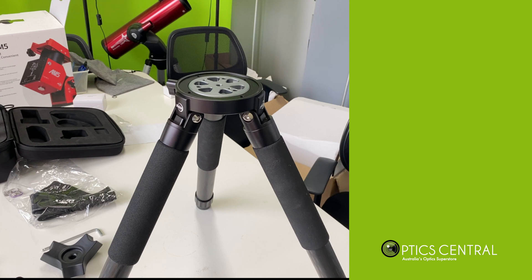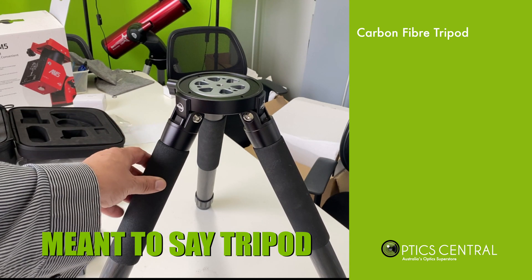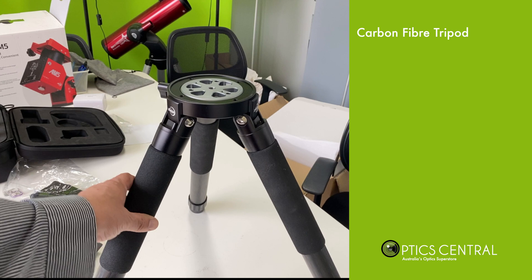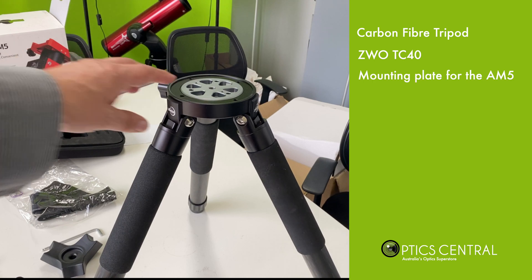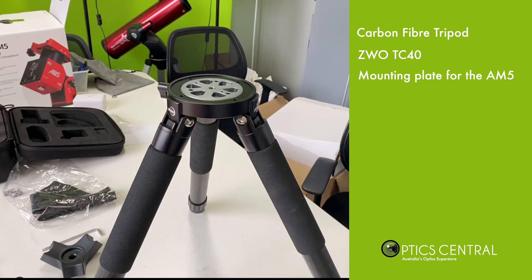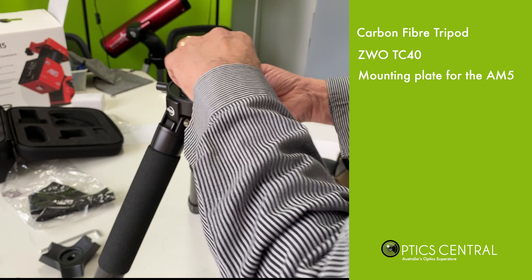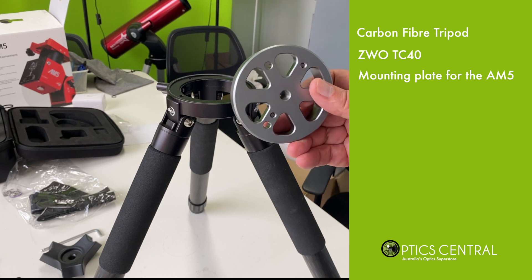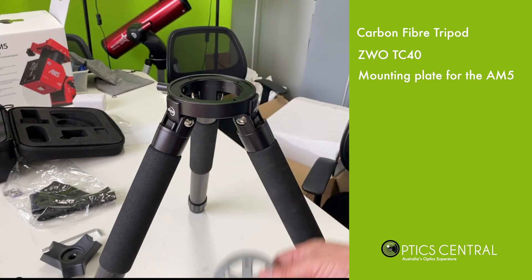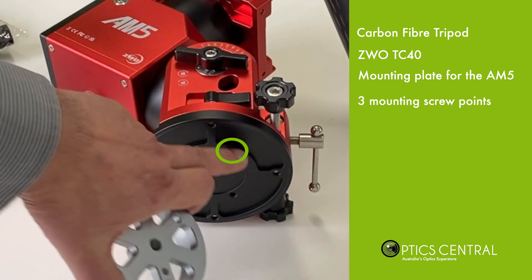At this point I'd recommend you consider getting the carbon fiber mount. This pairs nicely with the AM5 — it's the ZWO TC40 tripod. The tripod comes with a mounting plate which you can take off by undoing it, and that plate goes onto the base of the mount. There are three mounting points to match the underside of the bottom of the AM5.